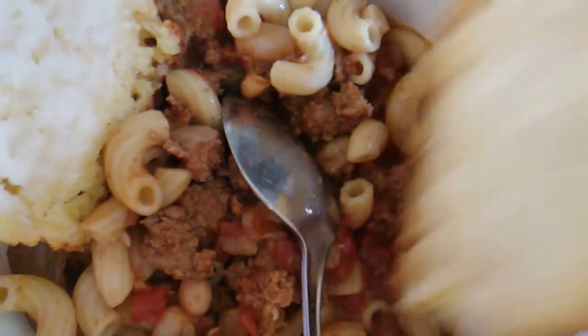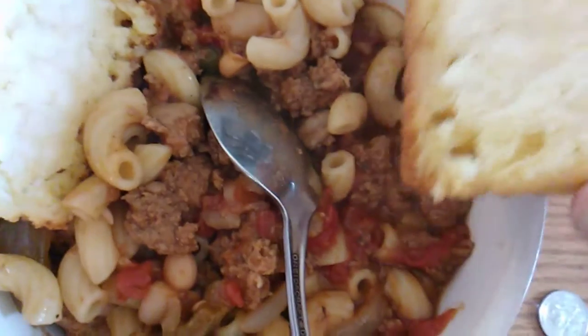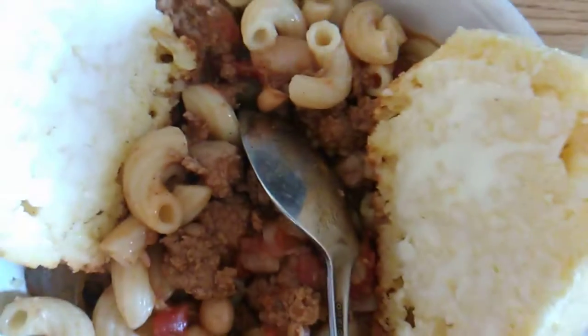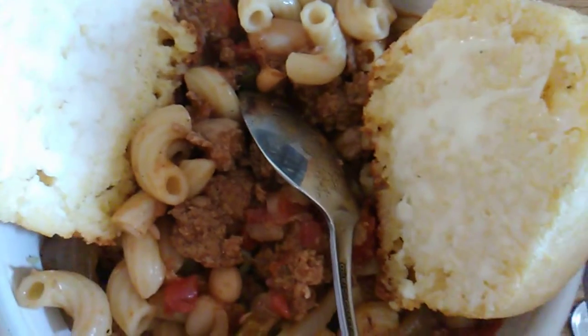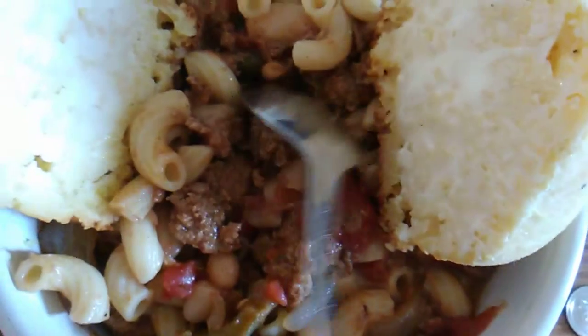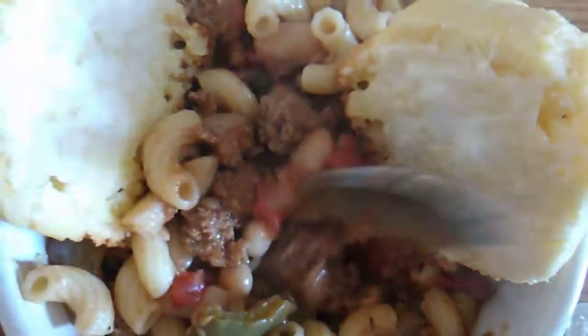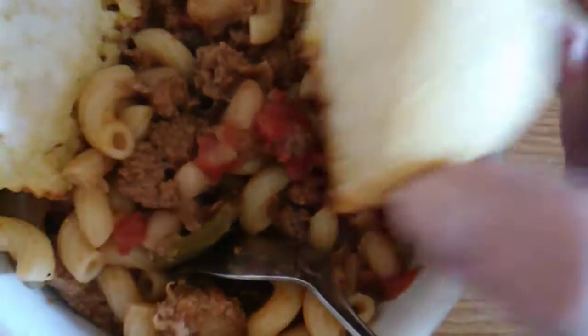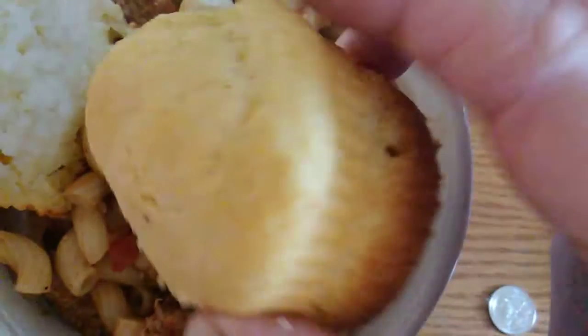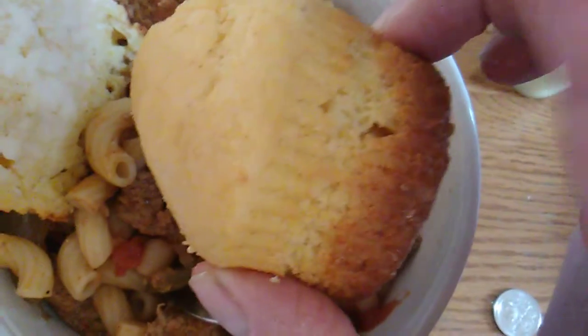Hello everyone, welcome to my channel — welcome back if you've visited often, and thanks for subscribing. So this is tonight's dinner: reduced sodium turkey chili mac with from-scratch low-sodium corn muffins. Look at the peak on that — pretty cool!